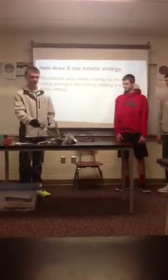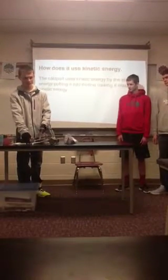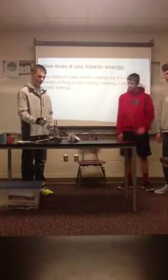It uses kinetic energy by, when you pull back the rubber bands and you let go, the elastic energy is converted into kinetic energy, which brings the arm forward and then throws the marshmallow.